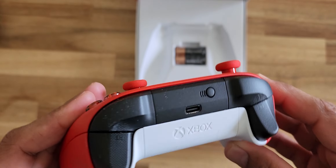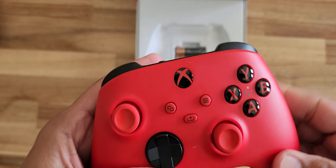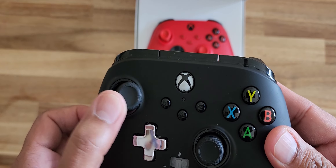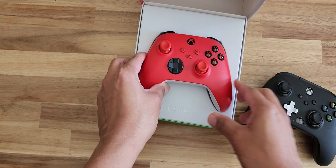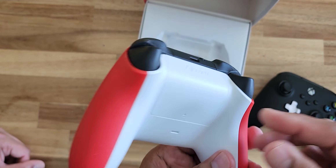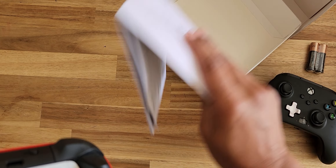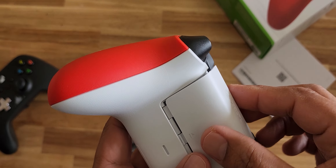This is the charger, and here's the old one — this controller broke so we had to buy a new one. It looks more red in person than what you see on camera. There's no cable included, so that's all you have in the box. Quick unboxing!